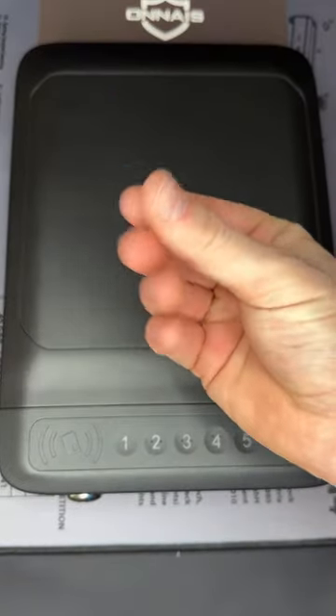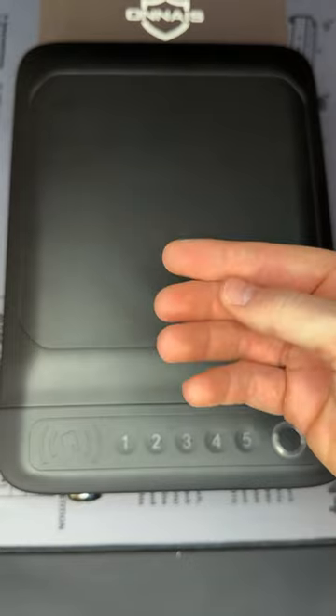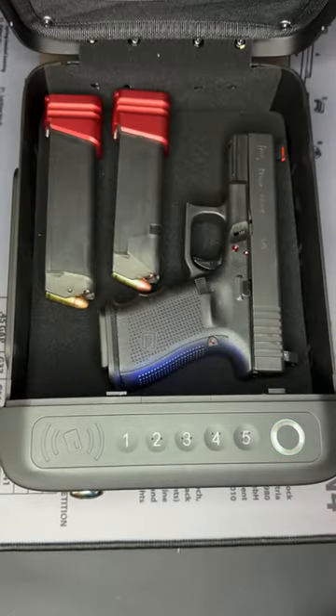The fourth and last way is with your fingerprints. You can set up to 50 different fingerprints and all you have to do is take your finger, put it over it, and it'll open up.